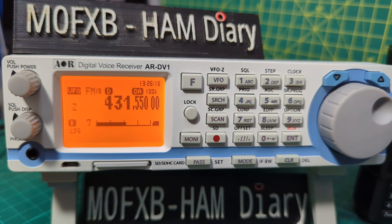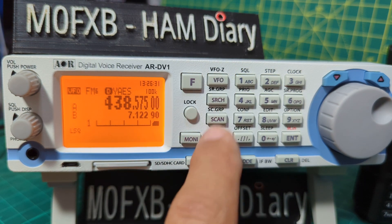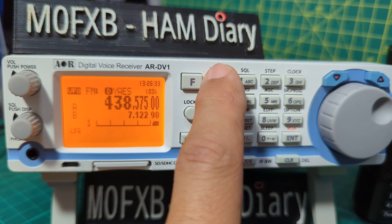Welcome to my video on the ARD V1 scanner, which does receive DMR, D-Star, Fusion, and HF bands, plus a lot more. Today we're going to learn the VFO settings. We're in VFO mode — how do we know? If we look here, we go VFO — we've got A/B, VFO A and B.